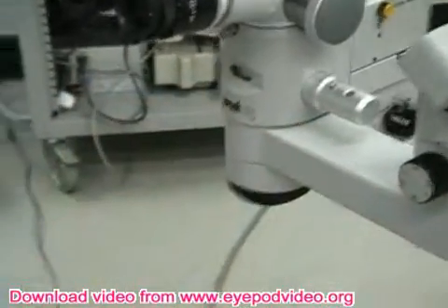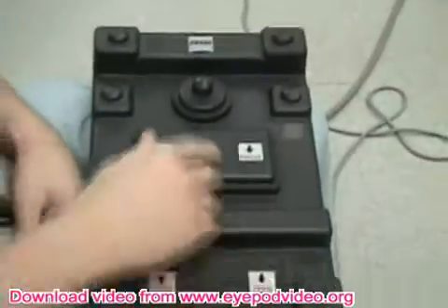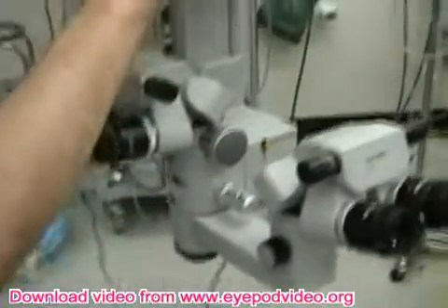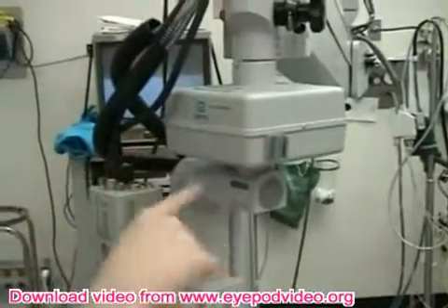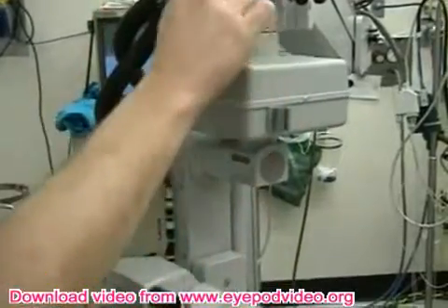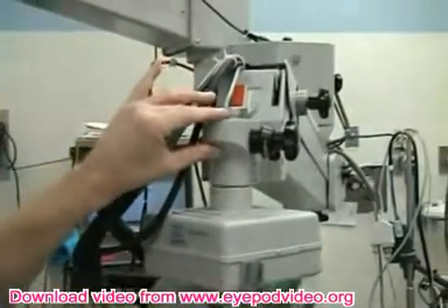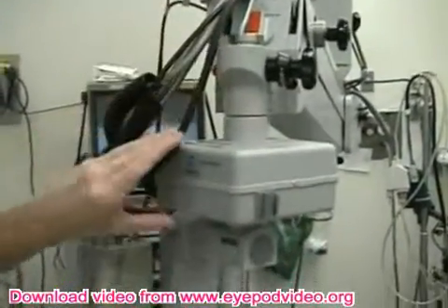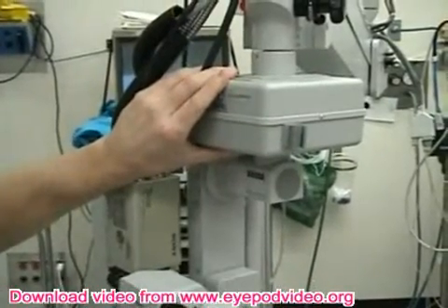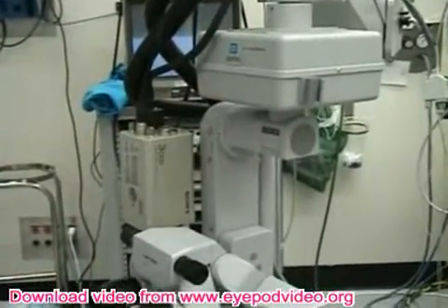In addition to the ability to zoom and the ability to focus with these pedals, there's also an XY. At the start of the case you push the XY — you saw it just centers it. That centers the microscope in this box relative to the stand. If you want to make subtle variations in where the microscope is, you use this little joystick with your toes and move it around.